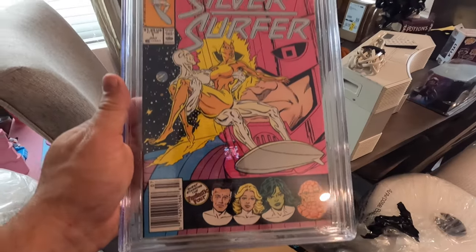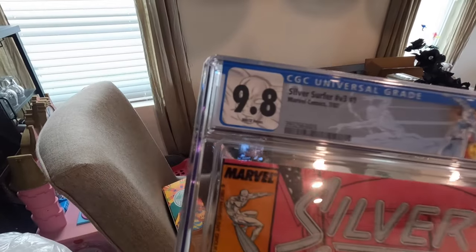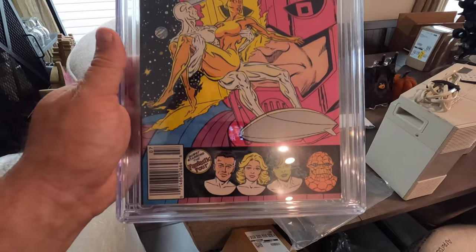Now let's talk about my biggest sale of the week — and honestly the biggest sale I've had in a while. I sold a Silver Surfer number one, volume three, which came out in 1987. It was a special edition comic book listed on eBay for $999. I sent out a best offer for $899 and the buyer accepted and paid. This book got a 9.8 CGC grade — that's practically the highest grade you can get. 10.0s and 9.9s don't really exist, so a 9.8 is considered the cream of the crop.